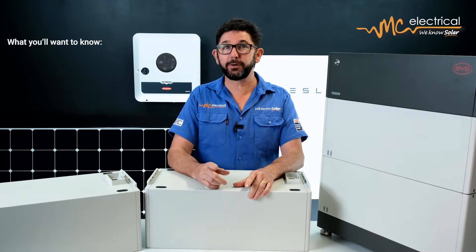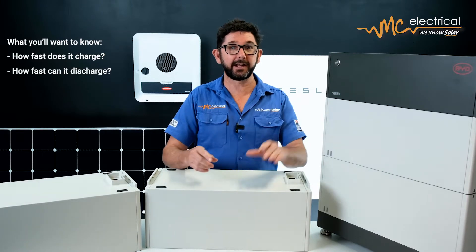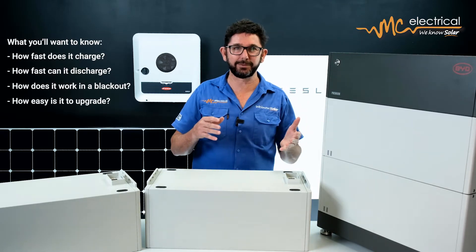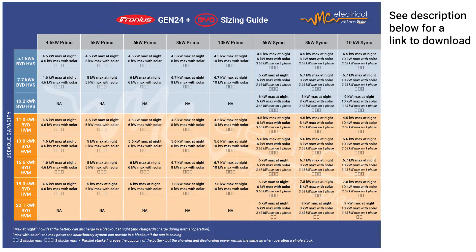But it's not just about how much storage you might want. You'll also want to know how fast you can charge off excess solar and how fast you can discharge the battery at night, and how the battery works in a blackout, and how practical each system is to upgrade if you wanted to put another module on it. I've put together this BYD battery sizing guide so that you don't end up installing a battery that lets you down when you need it the most.